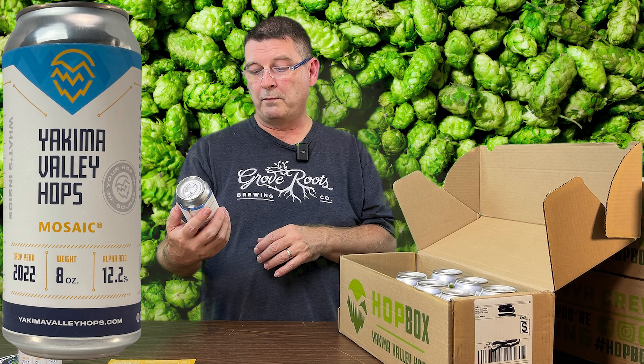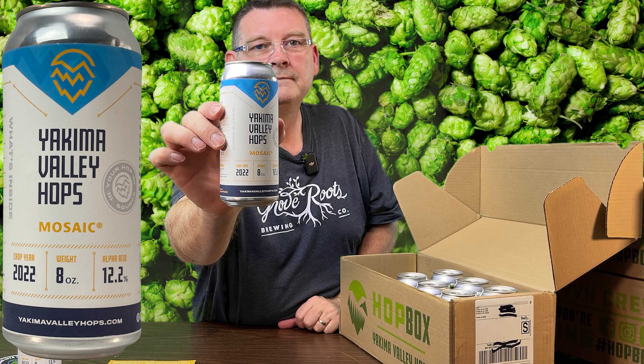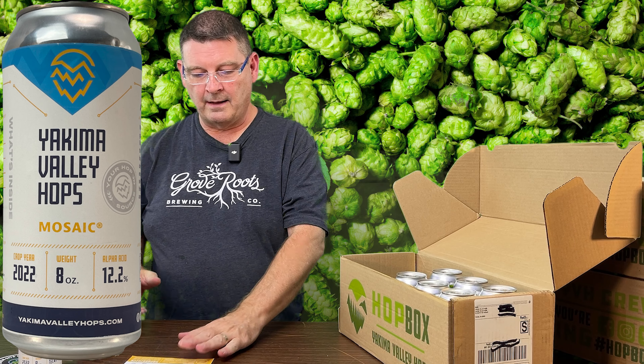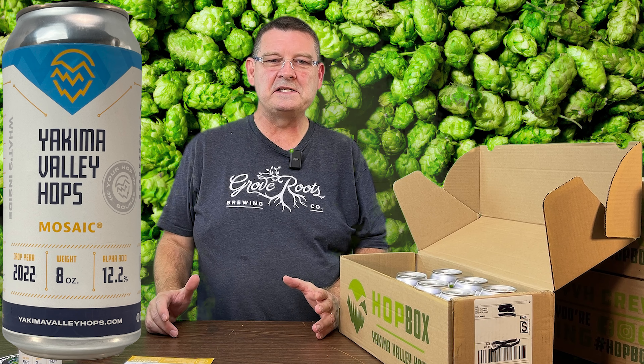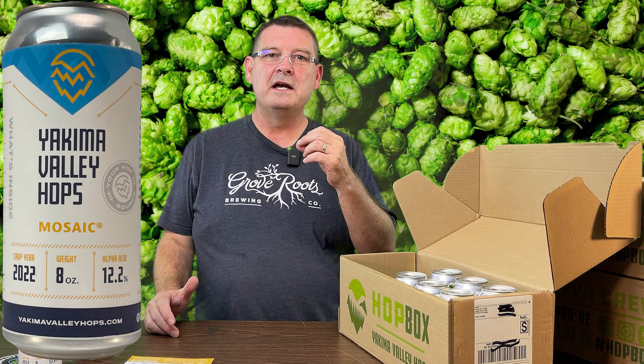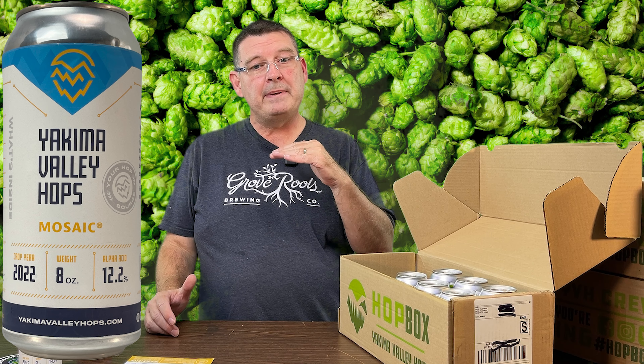I did not get three of them all at once — I got three of them over time. This was our spring box. I wasn't really impressed, but it was a start. Loved the little knife. This was summer, and I was very excited. Definitely, definitely like summer.